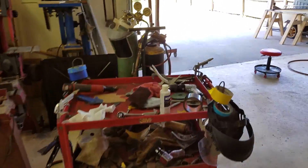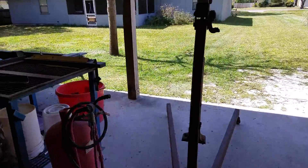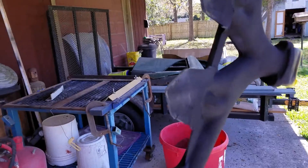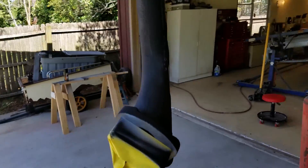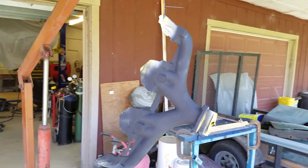I've been working on the exhaust manifold — got some header paint and I'm painting it flat black. It's kind of dark under here, so that'll be going on next.